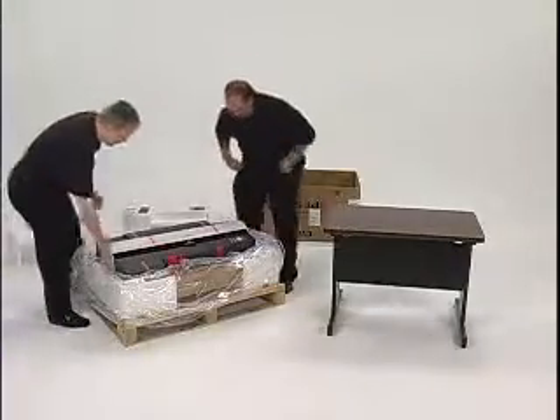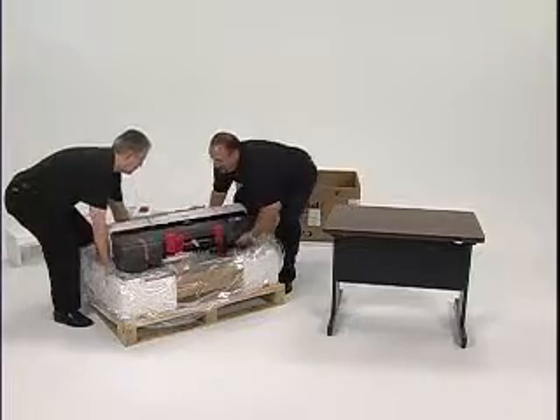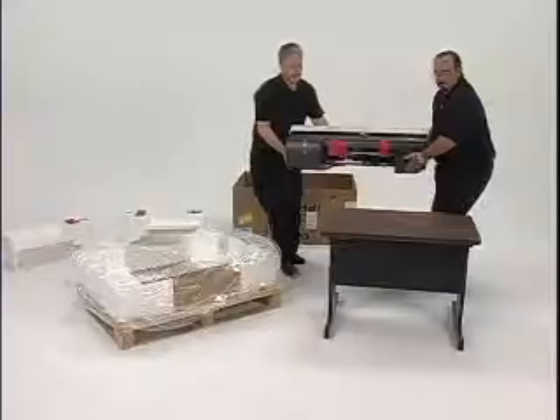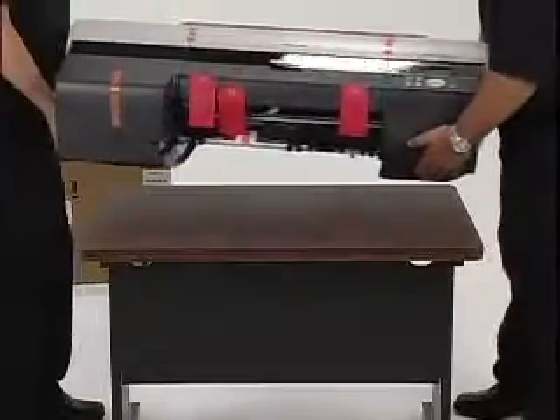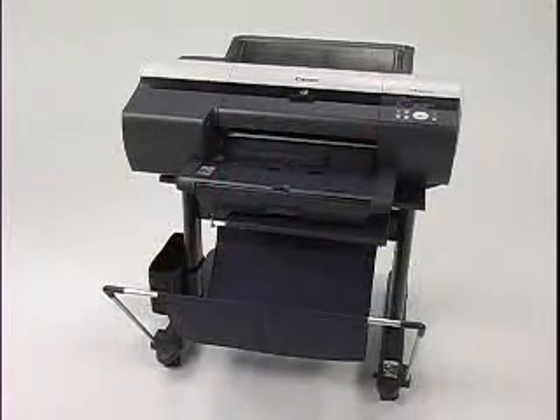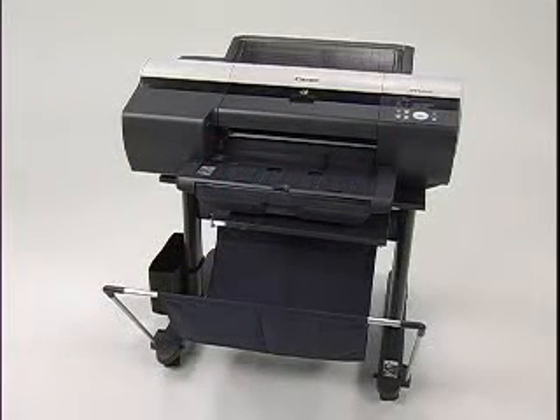Moving the printer requires at least two people, one on each end. Firmly grasp the carrying handles under each side, lift carefully, and place the unit gently onto the table or stand. If you are using a printer stand, be sure to attach the printer to the stand using the proper fastening bolts.